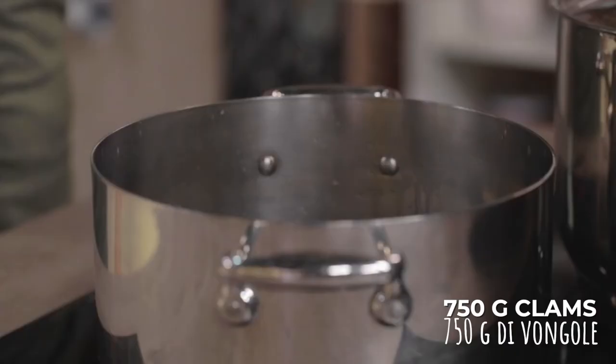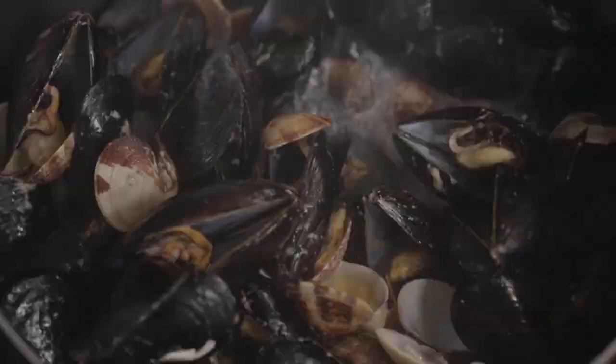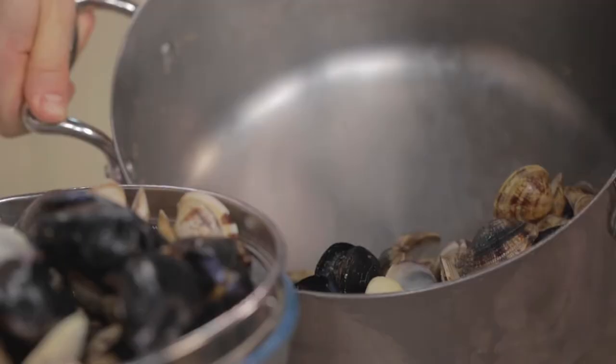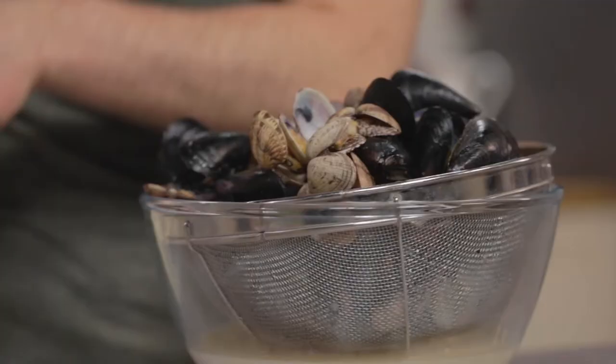I immediately cover with the lid and let the valves open for about five minutes. The main thing is that every now and then we remember to give it a shake. I drain them immediately to let them cool down. As soon as you see the garlic, take it out. Now I'm going to take the mussels and clams out of their shells, saving a few for the final decoration.